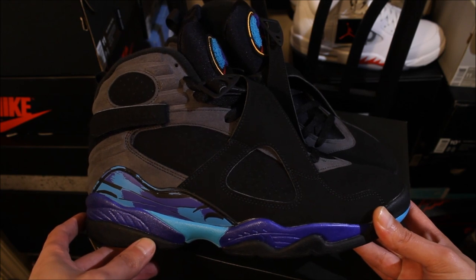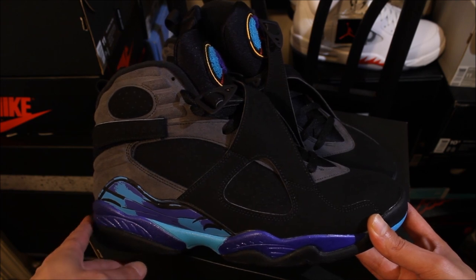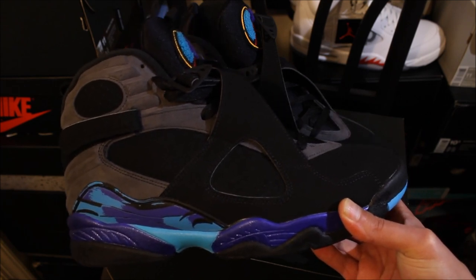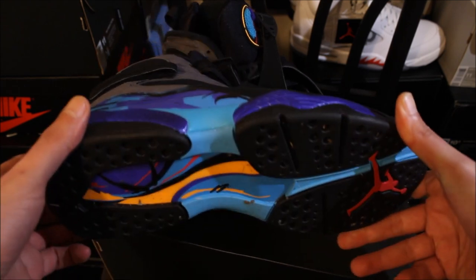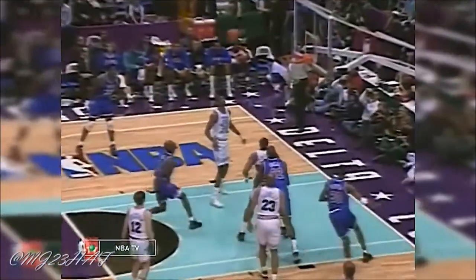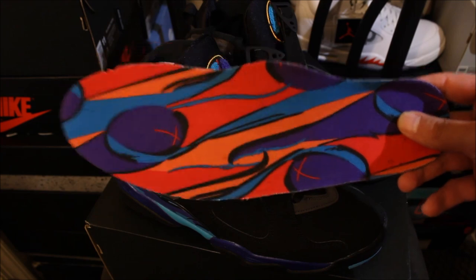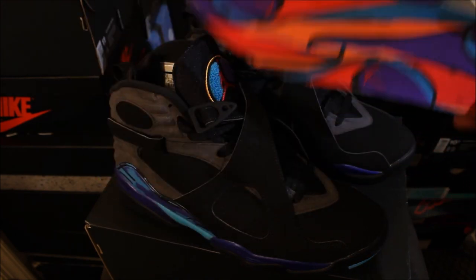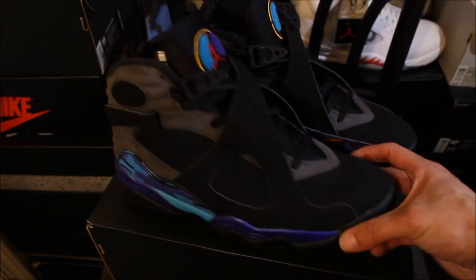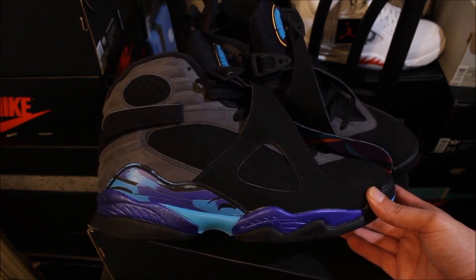Jordan rocked these in the '93 All-Star game — he scored 30 points and they lost in overtime 130 to 135. Malone and Stockton were co-MVPs in that All-Star game. It's a Jordan 8. I also got these for still $149, so I had to cop these. I'm a fan of all OG Jays — he wore these in the '93 All-Star. Back then, the All-Star game was really the only time you knew if you were getting them or not.